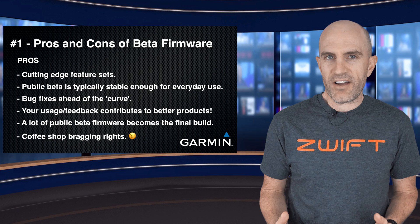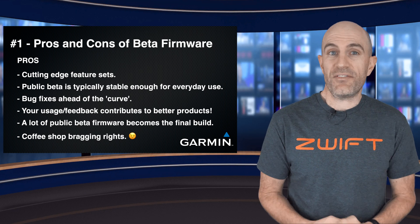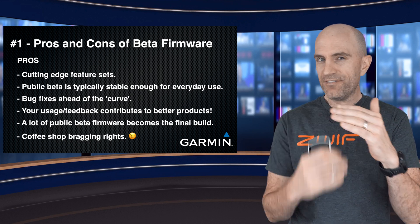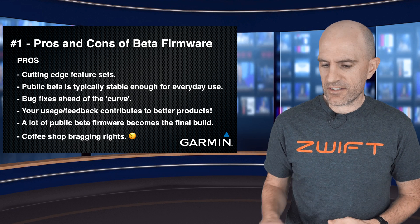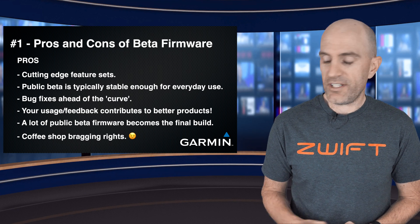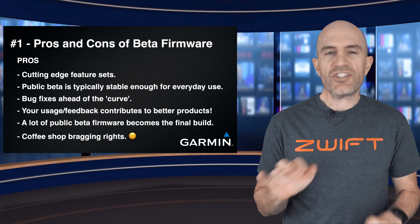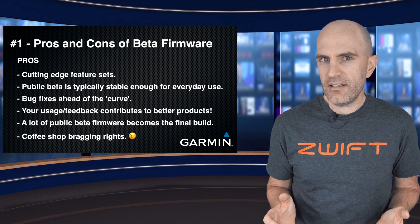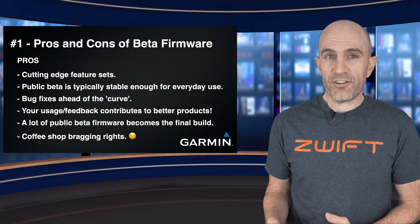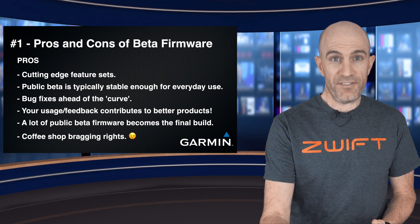These updates typically include a number of other bug fixes that are ahead of the curve. There are thousands — sometimes hundreds of thousands — of things that can go wrong with these units and firmwares, and there are sometimes hundreds of fixes that aren't listed in the full changelog. So you'll get a ton of other edge-case fixes as well. Your usage and feedback contributes to better products — this is very important. If you've got verbose logging on and you're submitting logs through to the company, they'll end up making better products. A lot of beta firmware becomes final with just a version number increment, so a lot of the time you'll be installing stuff that's going to be installed by everyone in a few weeks anyway.